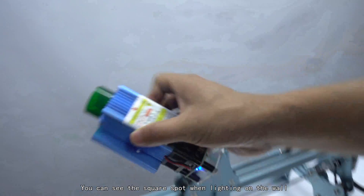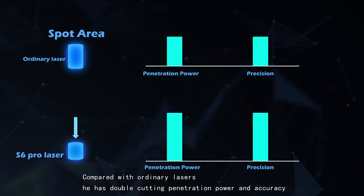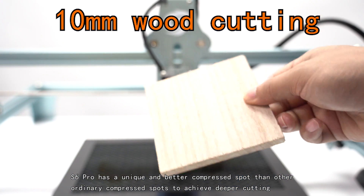You can see the square spot when lighting on the wall — this is the compressed spot technology. Compared with ordinary lasers, it has double cutting penetration power and accuracy. The S6 Pro has a unique and better compressed spot than other ordinary compressed spots to achieve deeper cutting.